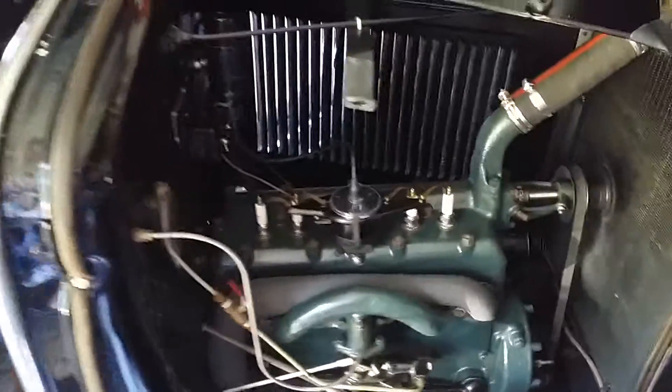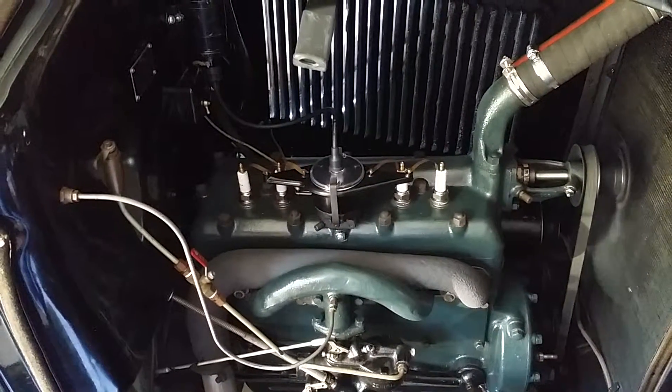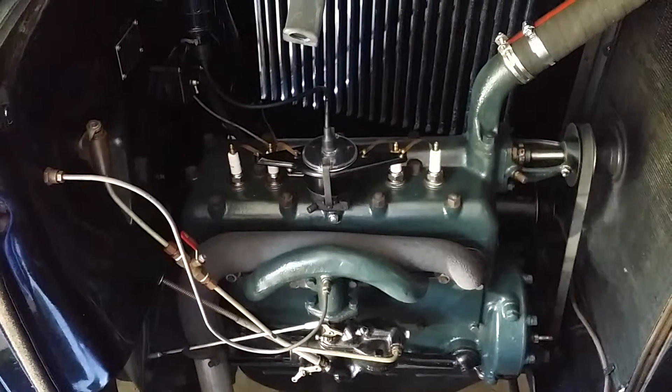That's just part of an 85-year-old engine — it fouls plugs, which is typical. But anyway, there it is.